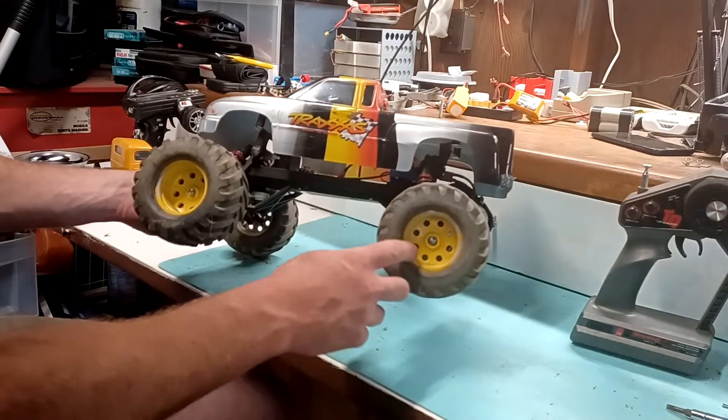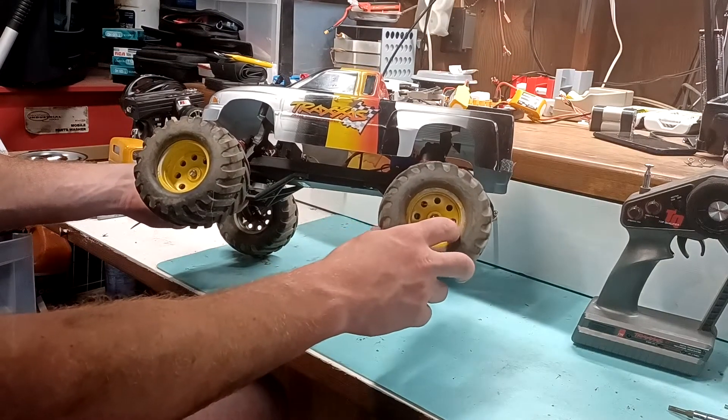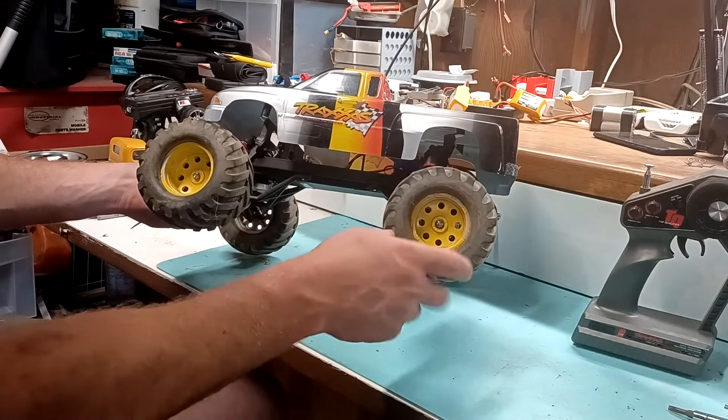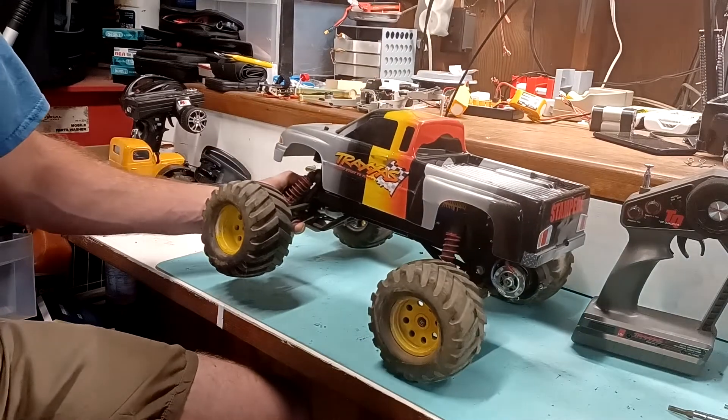These wheels are painted yellow — that's not factory. Somebody did that, and I'd like to take this paint off at some point and just run them bare nylon, because that's the way my wheels were most of the time — bare nylon or the Traxxas chrome wheels.